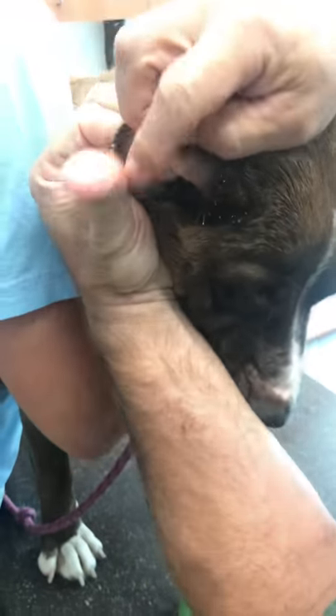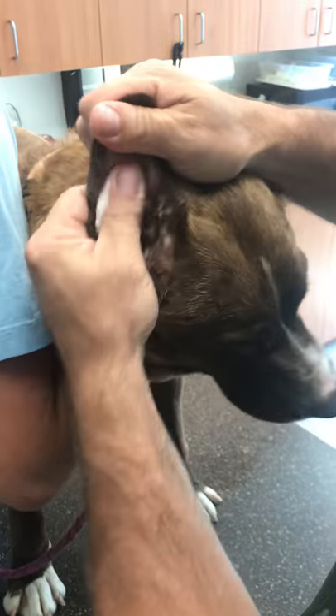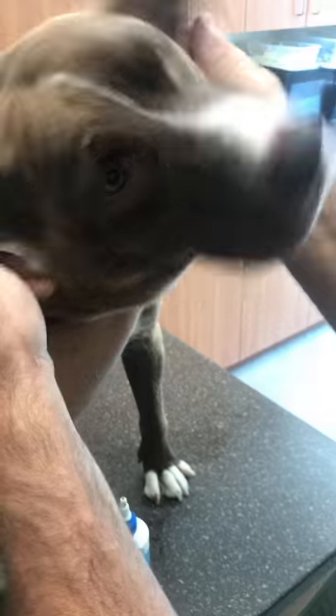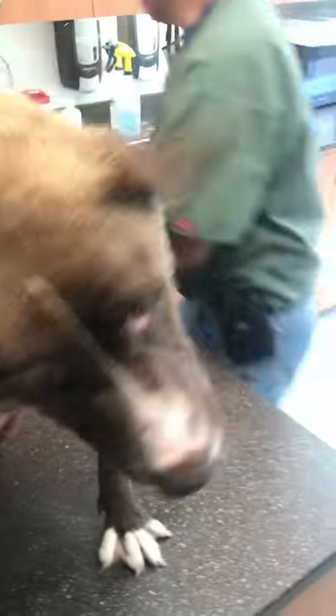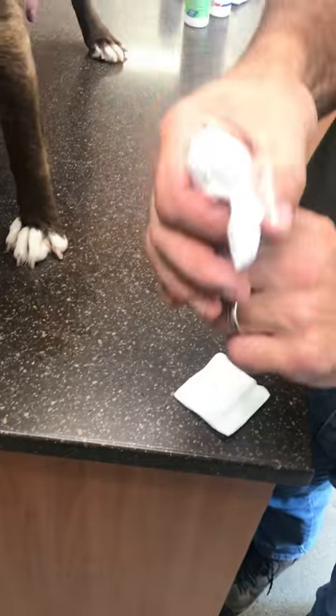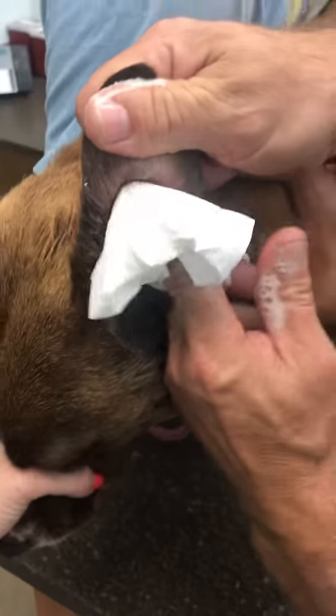When you rub, use the pad of your finger — don't use your fingernail, because fingernails are notorious for scratching ears when you're cleaning. Get them worked up, let the cleaner do its job in there, and then they shake — that's normal. Typically we use gauze, but a lot of people don't have gauze, so you can get by with a Kleenex. Fold it into the size of a gauze square and put it on your fingertip so your fingernail is protected. Then you can safely go in with your finger, as long as you're not forcing it down, and clean out all the grooves and wipe up on the pinna.